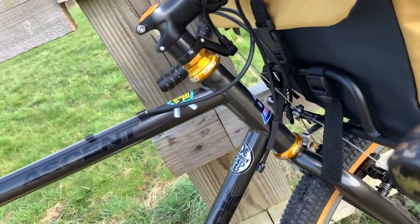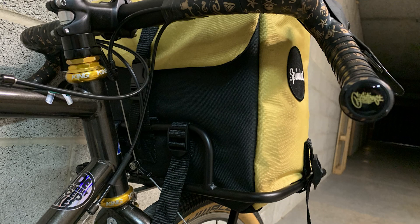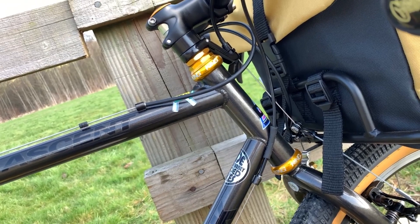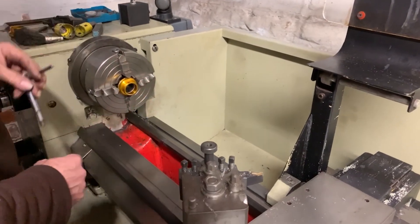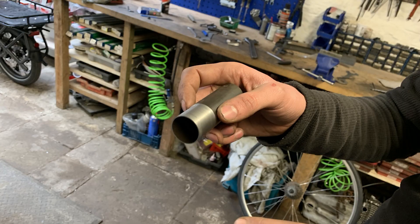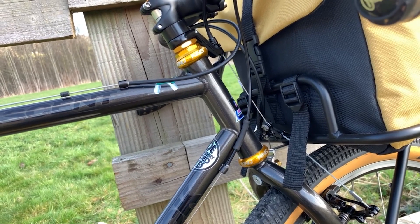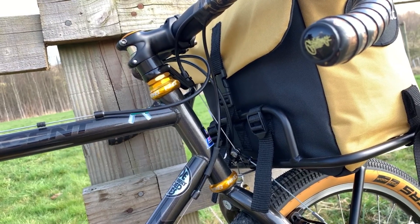The Chris King headset went from being an old school BMX 32.5 outer cup diameter to a 30.2 standard one-inch head tube diameter, and that was done on a lathe at Vernon Barker Cycles in Sheffield. We've got the gold Chris King — it's working beautifully, and I know it's going to last longer.